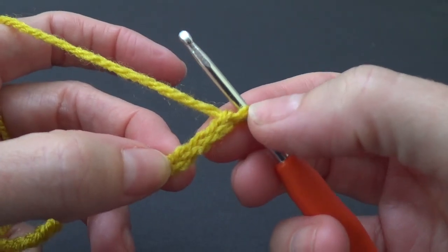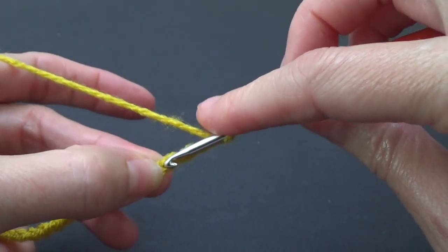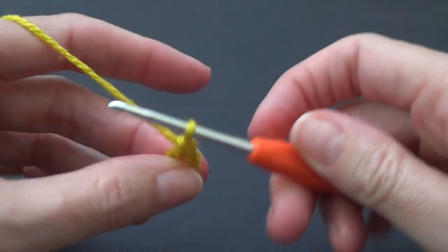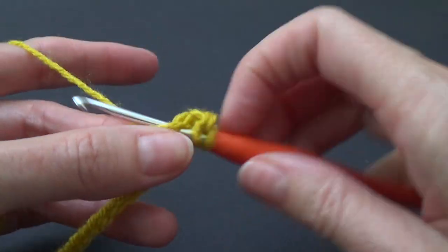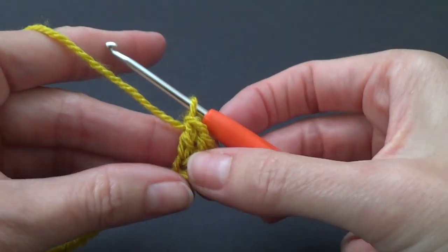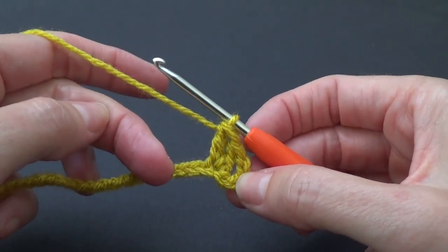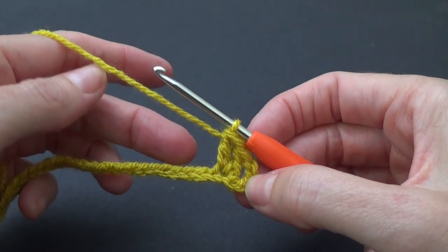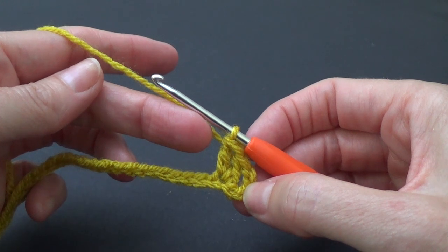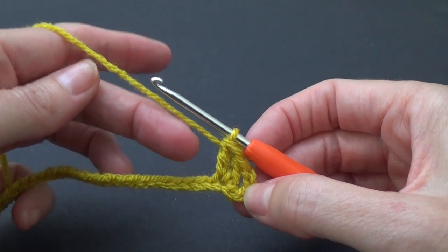We don't count the one that's on our hook, so it's one, two, three and then four — yarn over and work your double crochet into there. We want to work one more double crochet in the same chain to make three double crochets all together. Using the granny stitch you can do a chain one in between, but because I want this on my hat and I don't want it to get really loose, I'm not going to do the chain one — I'm just going to have them closer together.